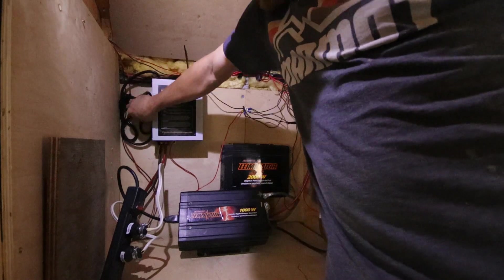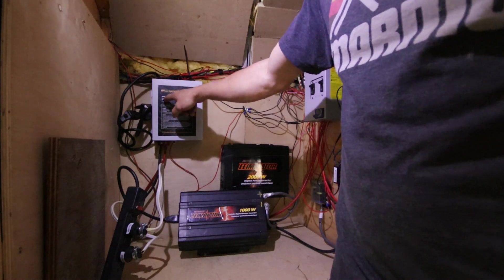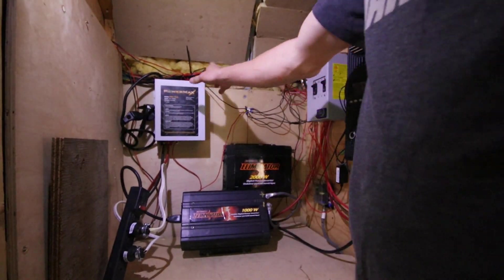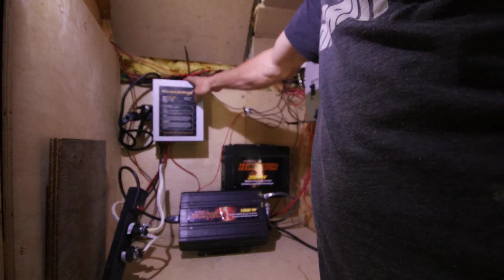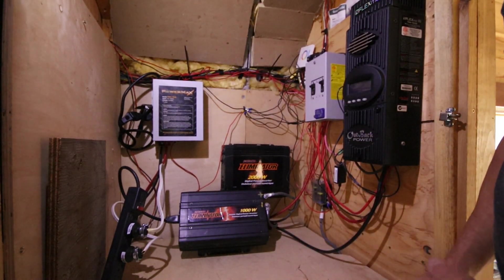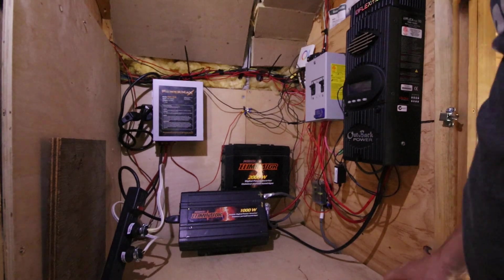From that plug right here from the generator, it comes into a PowerMax 12 volt 75 amp charger, and that is what I need to charge the battery bank that's under here, which I'll show you in a moment. So when we don't use our solar power, this is what we use. And we are going to be changing all this up because we are going to be running a 24 volt system soon, because it's much more efficient and it'll give us a lot more usable power.